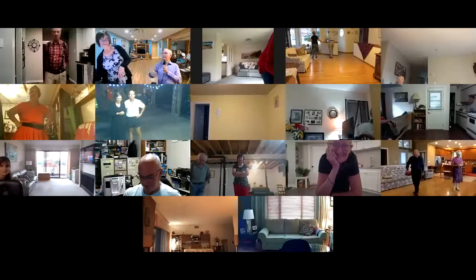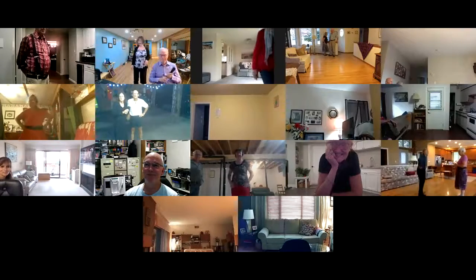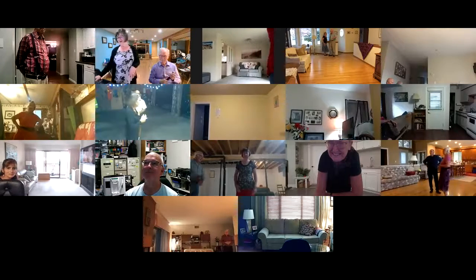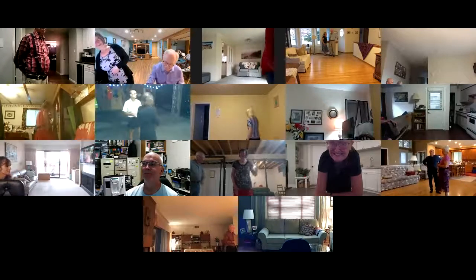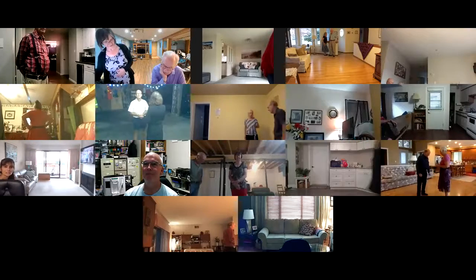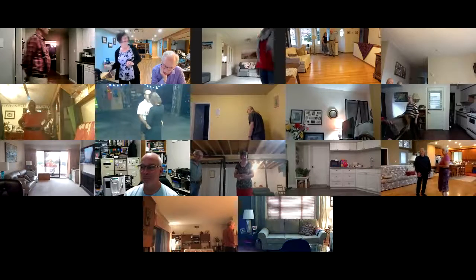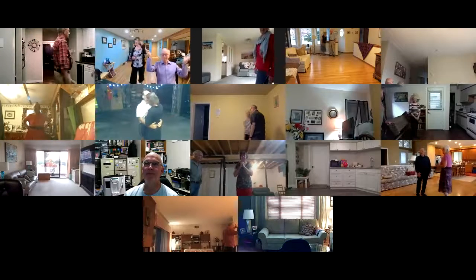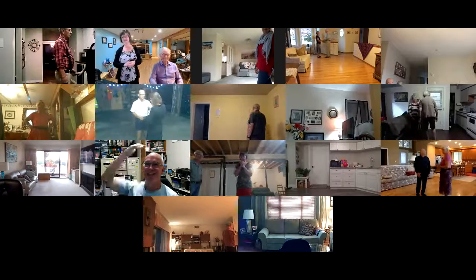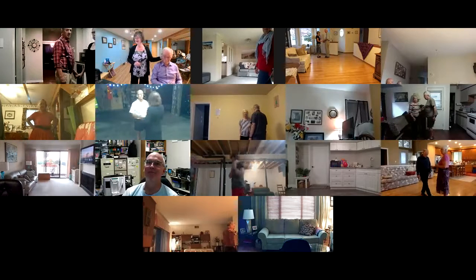Mango tea for you and a little cookie for me. Hello darling. Phase two plus one waltz — the plus one is a hover. We're starting out closed, facing our wall, lead foot free to measure weight.